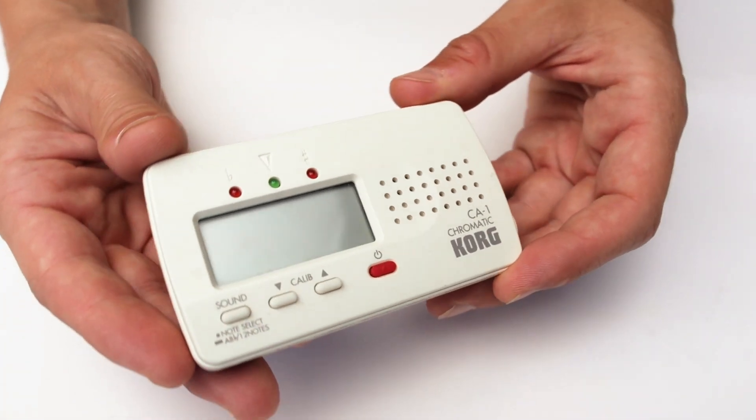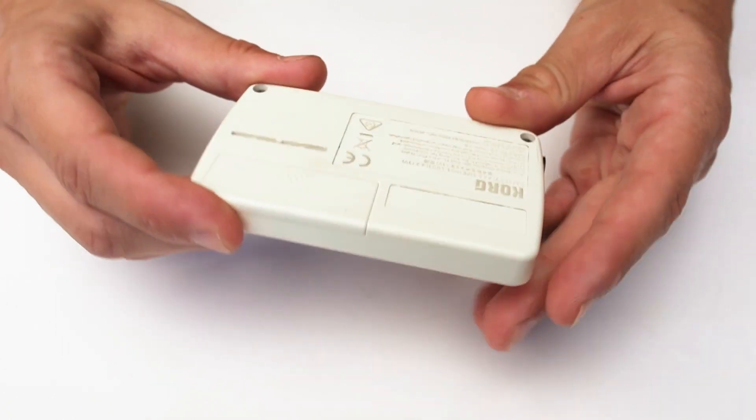It's more than just a basic tuner — it's a great tool that also lasts a long time.